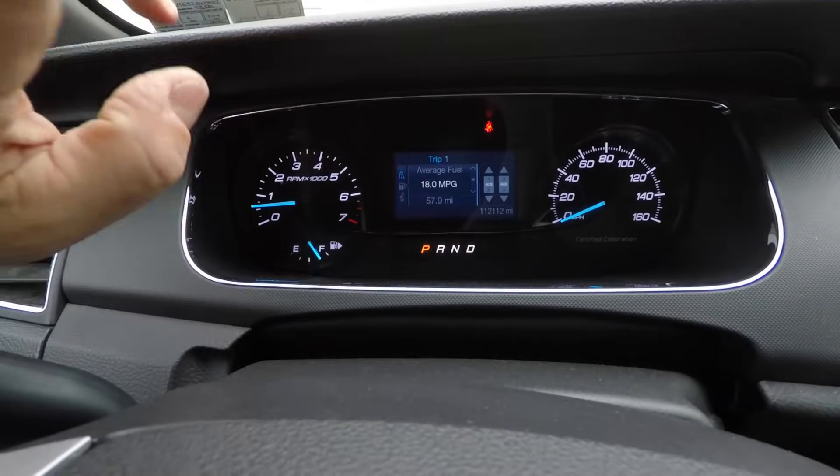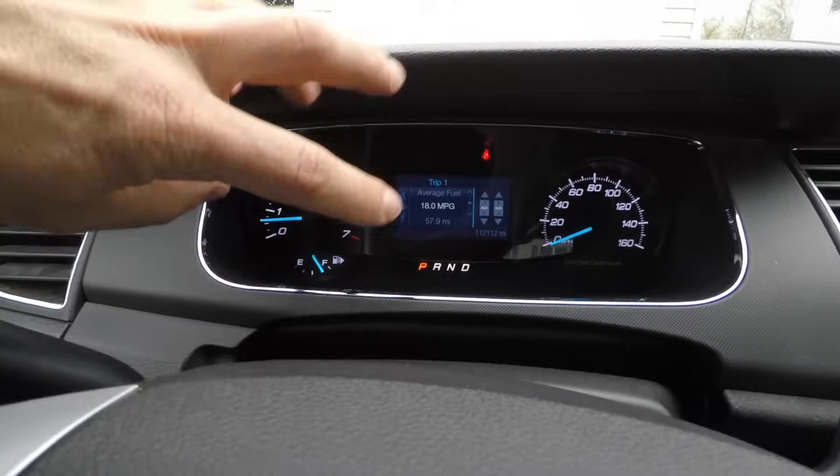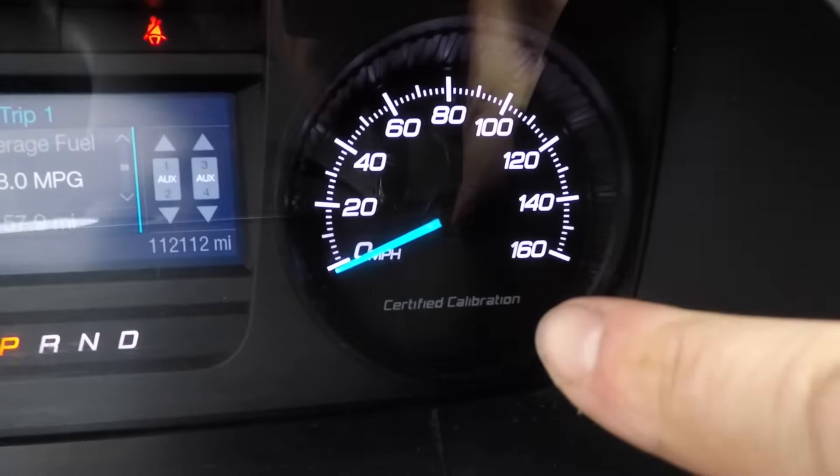This is a police-specific speedometer. On civilian cars you get a big LCD speedometer and tachometer — this is different, specific to police cars. It says the speedometer is certified and calibrated, which makes me wonder how accurate civilian car speedometers are. When I got the car, the MPG average was 11 miles per gallon, which scared me. I filled up — the tank is 19 gallons, light came on, I put in exactly 17 gallons.